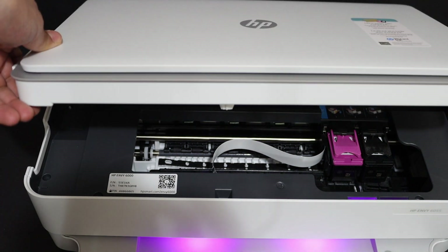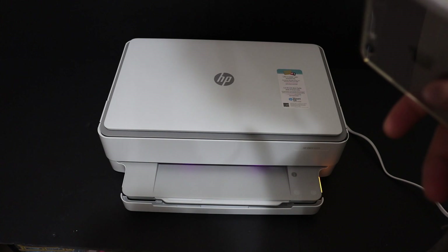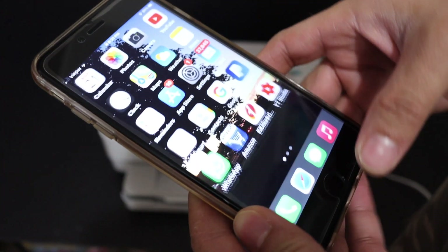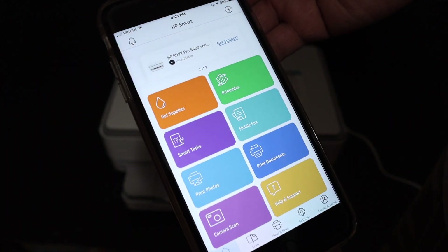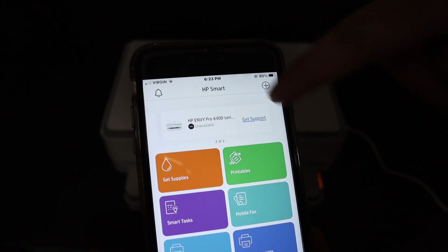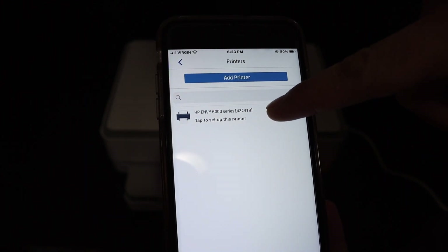Once that's done, close the ink cartridge chamber — press it down slightly and it will close itself. The next step is to go to your device. For example, I have an iPhone here. Open the HP Smart App — you can also download it from the App Store. Once you open it, tap the plus button at the top.